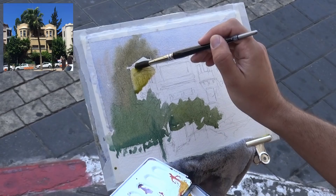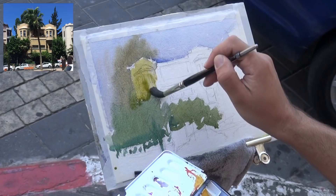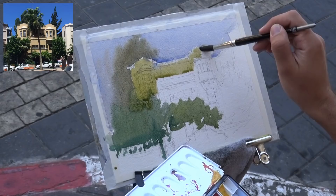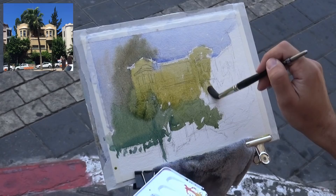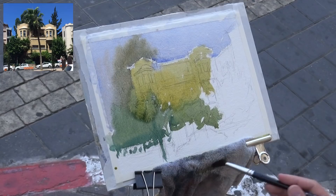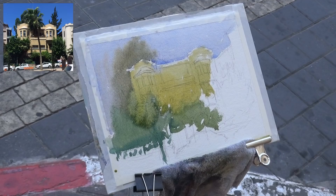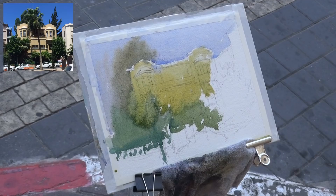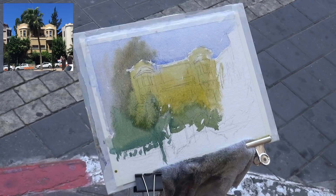I'm putting in new gamboge with a bit of burnt sienna, leaving some highlights near the top. You can see it runs into the trees because they started to dry — this creates a bloom, because the wetter wash runs into the drying paint and moves everything aside. Not exactly what I was trying to achieve, but that's fine. Now I'm lifting some of the yellow from those small balconies, continuing the wash across to the building on the right, and also adding the green tree there — really just trying to have fun with the initial wash and let it all mix together.